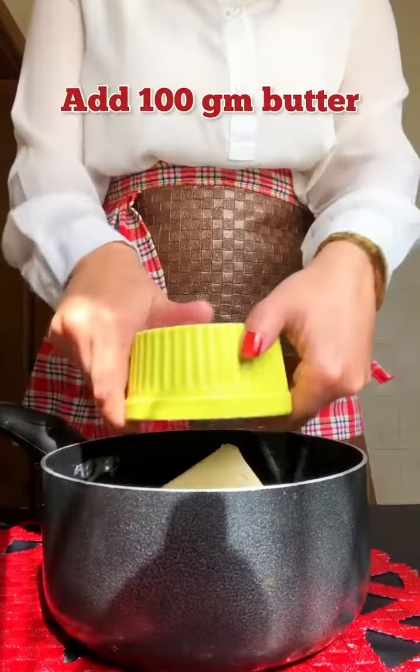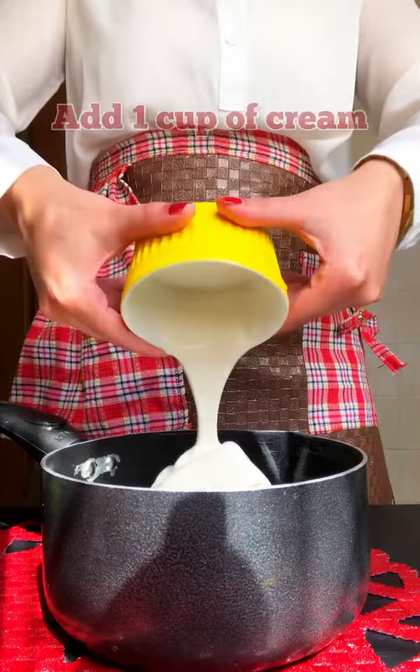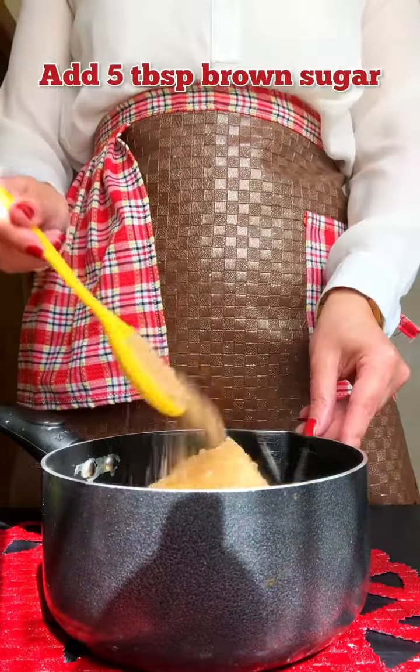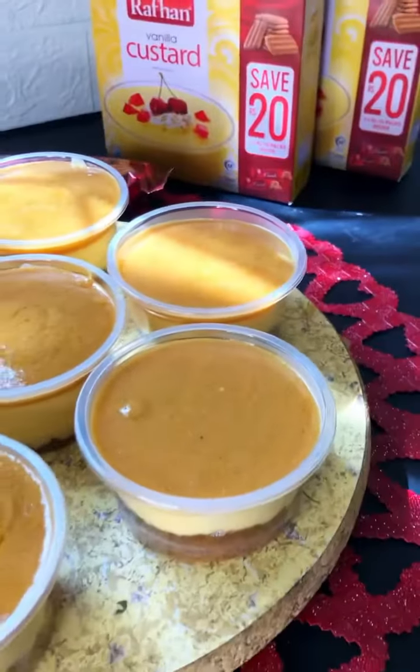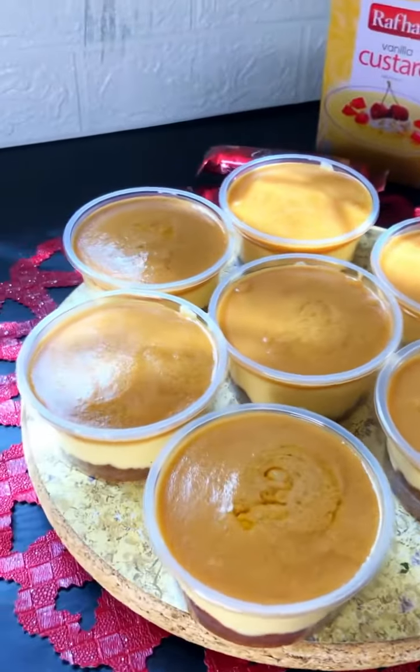To prepare the Dulce Delashy sauce, add 100 grams of butter, 1 cup of cream, and 5 tablespoons of brown sugar. Boil until it gets thick, then transfer into the cups on top. Afterwards, all you have to do is refrigerate your dessert.